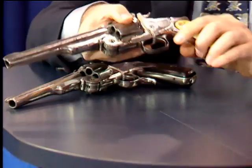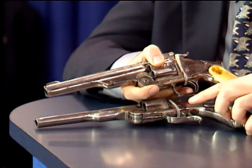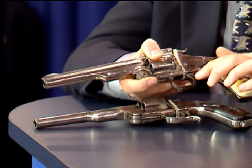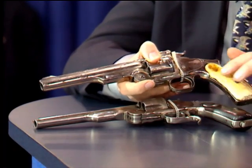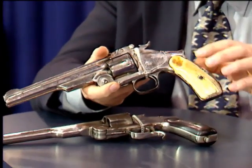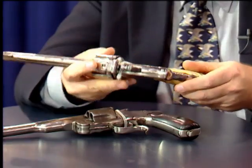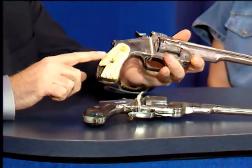I believe both guns are refinished. This one is missing the disassembly screw on the top strap. This one in particular has had the trigger guard spur cut off of it, as you can see compared to this one — they did that to make it more handy, so it wouldn't hang up on the holster or on their clothing. It has some nice old ivory grips that have aged very nicely, though they are missing some chunks out of them.